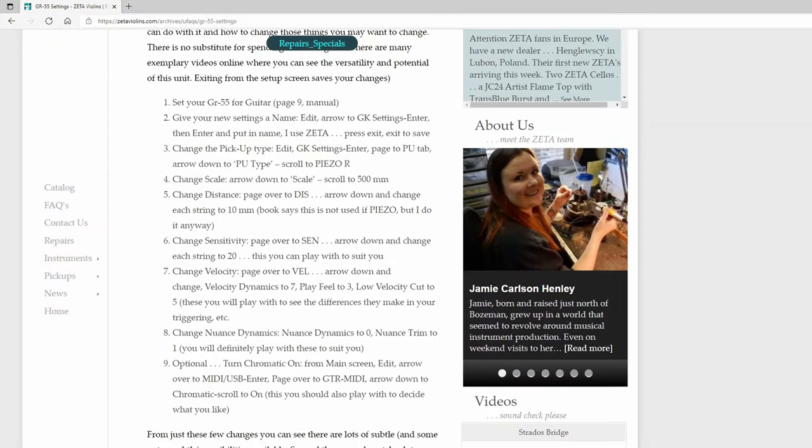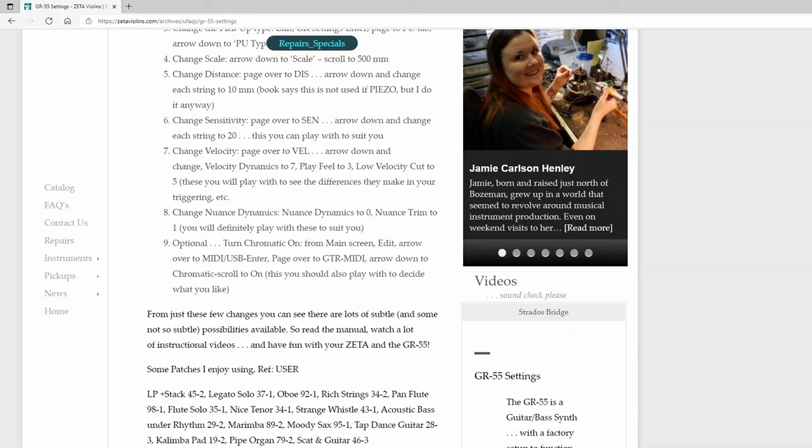As a starting point for the settings in my GR55, I used the proposed settings from the Zeta homepage. For sensitivity for the strings, you choose values of about 20. What you can see is that you now have an individual signal in every string. What you can also see is that not only the signal from the string you are playing is active, but you also have a signal in all the other strings which is of course much lower. Now it is just a bit of work to set up both the internal settings in the Zeta violin and the settings on the GR55 to get a good trigger but not over-trigger.